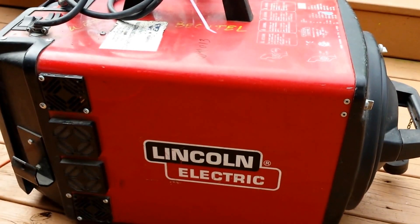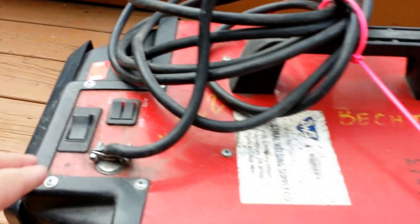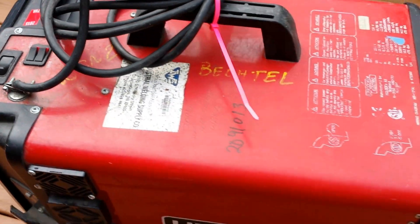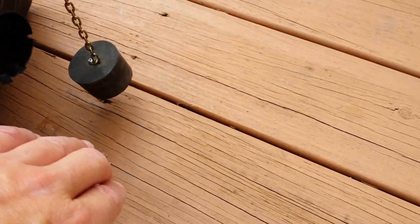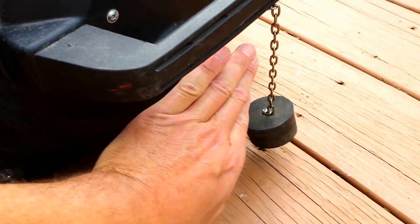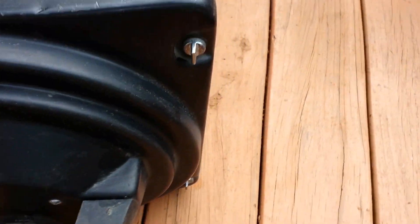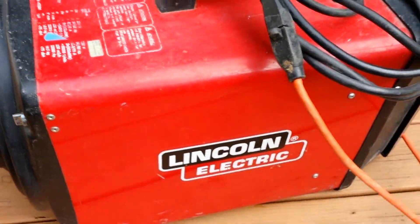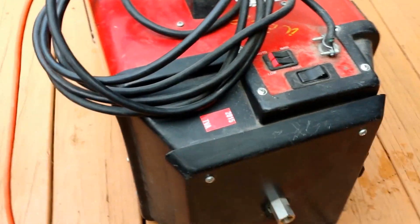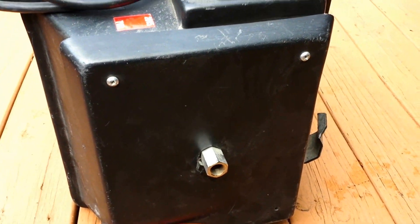All right, here we have the Lincoln Electric fume extractor. Turn it on. No hose included. It's got a pretty good truck. You can see from the still pictures the inside is very clean.